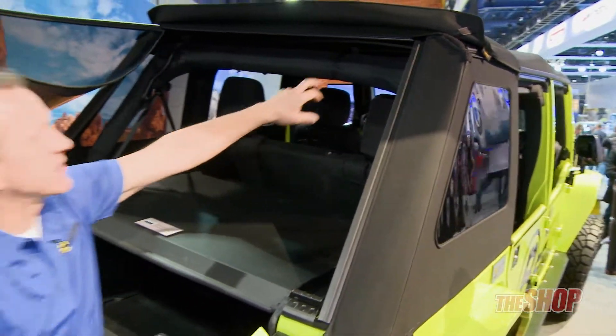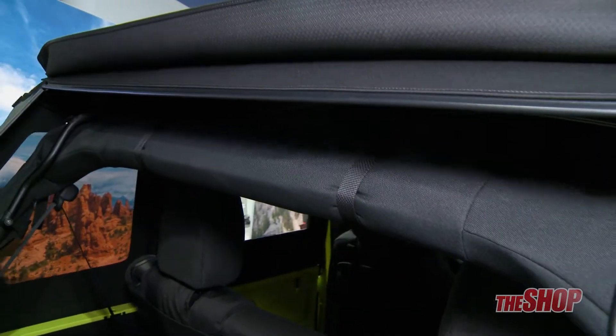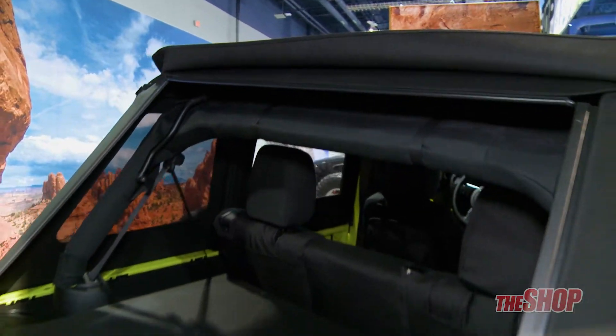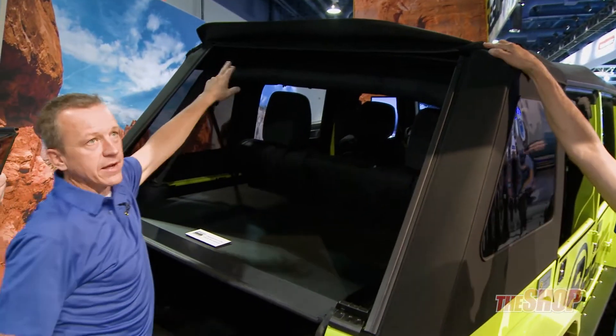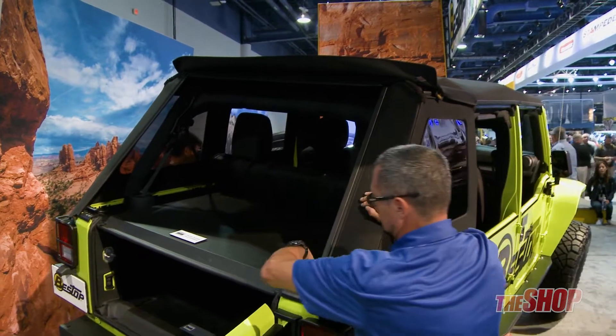The panel neatly folds into these tracks here. Notice this track right up here — that is really the inspiration behind the name Trektop NX Glide. So smoothly and easily these panels slide right off of that track. Thanks for the demonstration there, Jimmy.